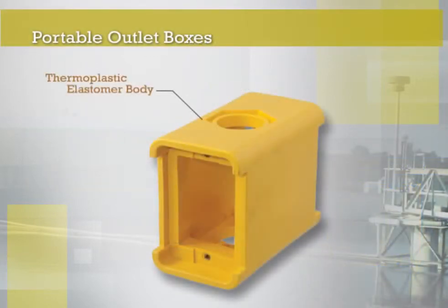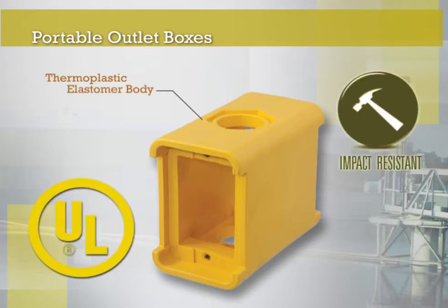The thermoplastic elastomer portable outlet box line includes a newly designed housing that exceeds UL crush requirements and accommodates the broadest range of devices.